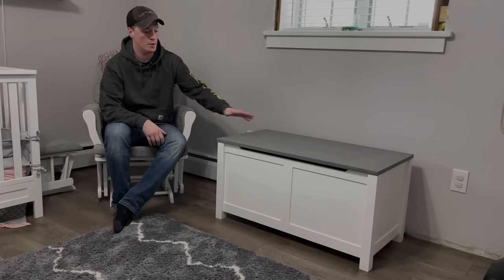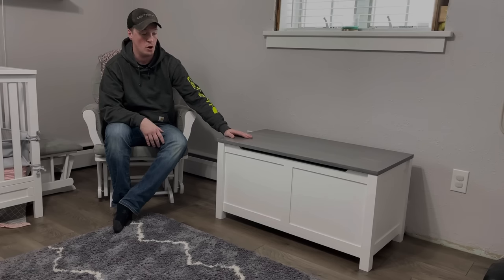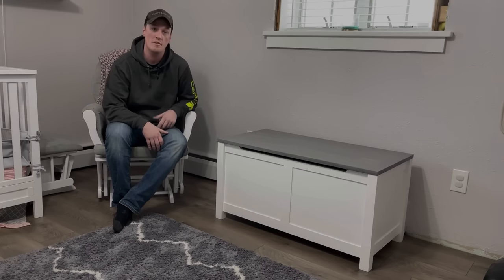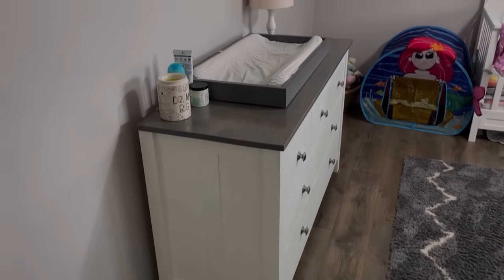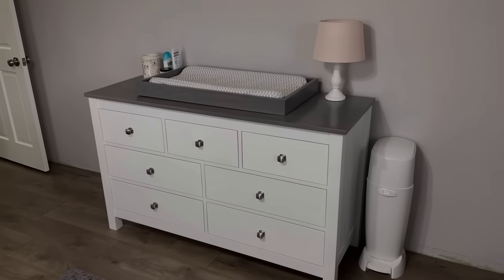In this video I'm going to show you how I built this toy box, or storage chest — in my family we call it a hope chest — that my daughter can have for the rest of her life. Let's get into it. If you've been subscribed for a while you may remember this dresser that I built, and I designed this chest to match.